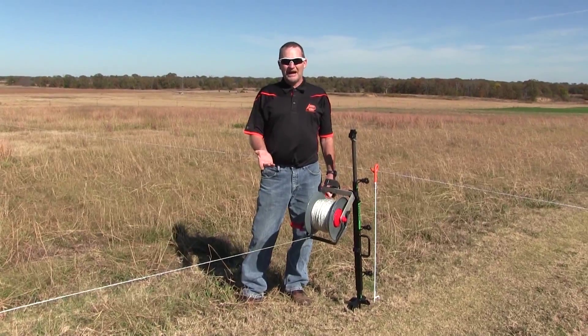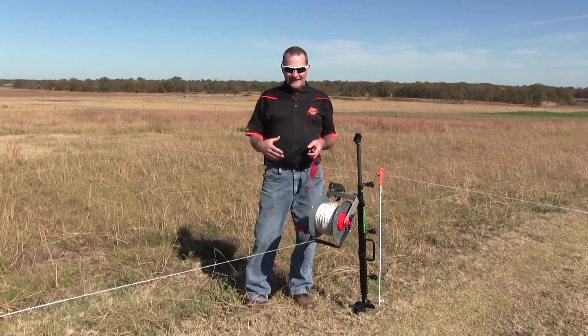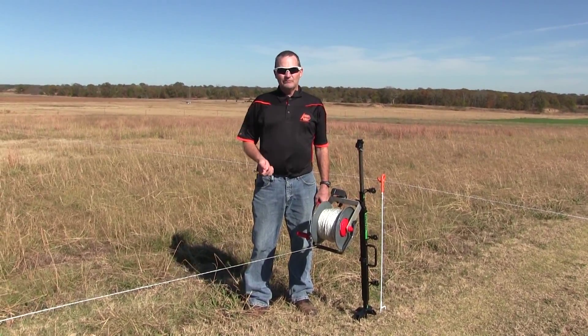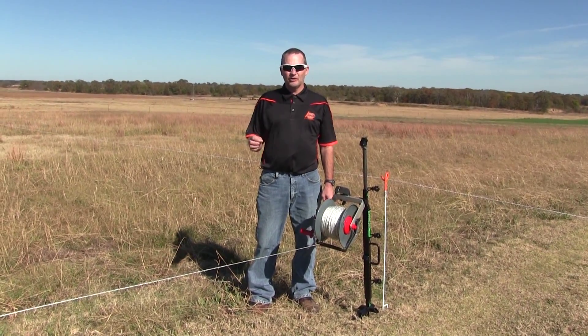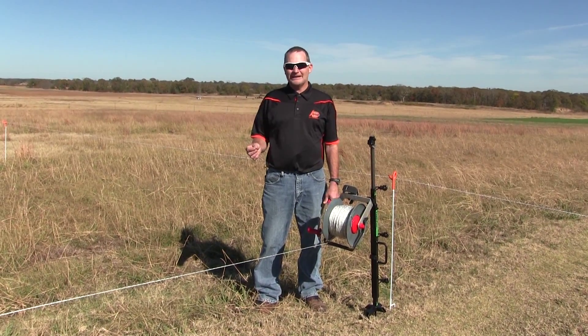Some people call it mob grazing — mob meaning that there's a huge number of animals in a small area — and we tend to move those animals frequently, like every day. We could set up a grazing system where we move them once every three days or once every week.